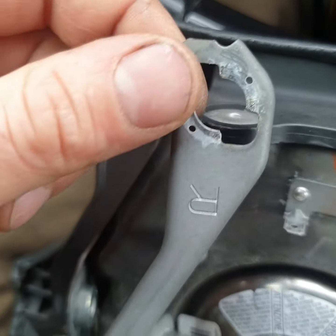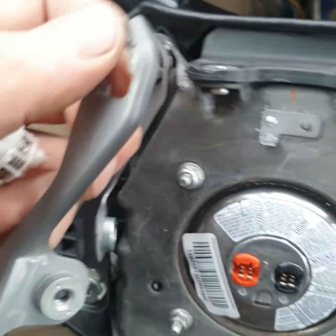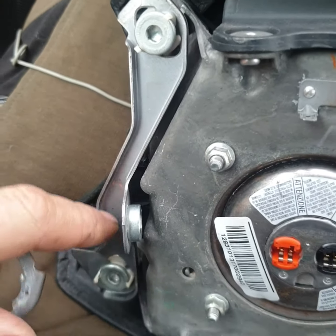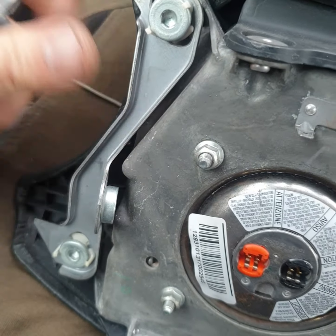Put everything back and I think it works like it must. This side and this side — I don't know if all Toyota cars are like that or if this particular car had some issue.